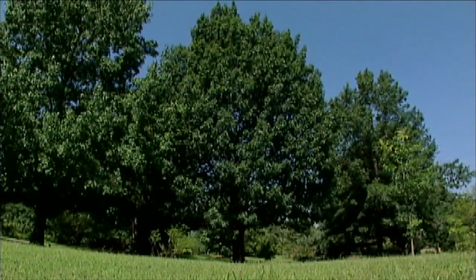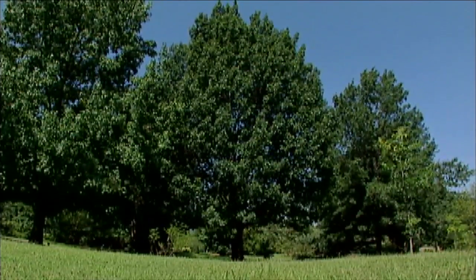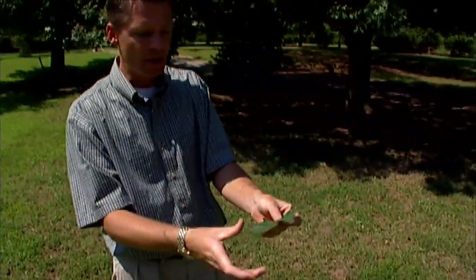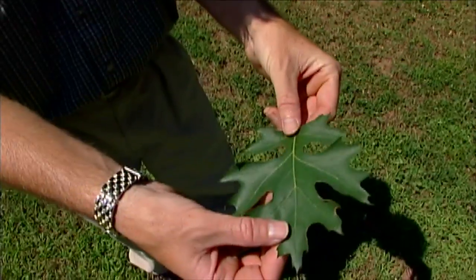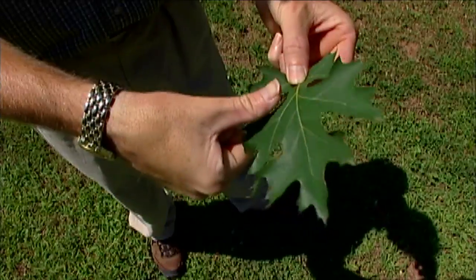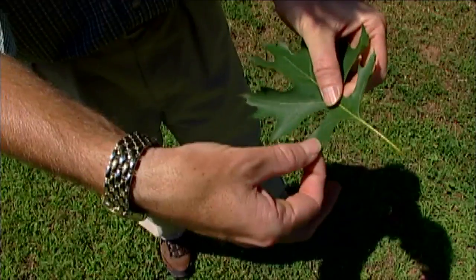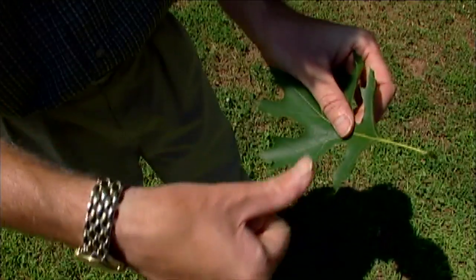They don't get chlorotic. Shumard oaks are native to Oklahoma — they're native to much of the state, even all the way out into parts of western Oklahoma. So it is a really good tree for Oklahoma. In fact, it was our Oklahoma Proven tree back in 2001. Now you can tell the Shumard oak by looking at the leaves. We learned at OSU that you look for the thumb-shaped or thumb-sized sinuses — it looks like some thumb prints here — these open areas of the leaf. These are the sinuses, these are the lobes, but thumb-shaped or thumb-sized sinuses are present in the Shumard oak.